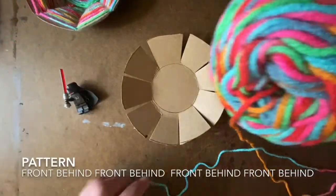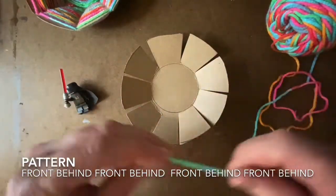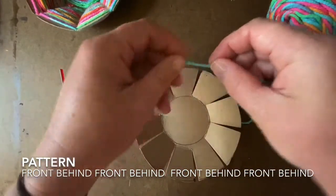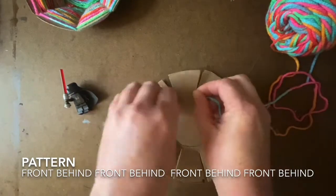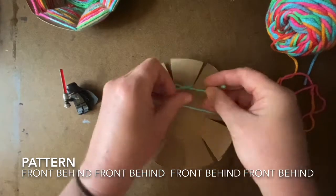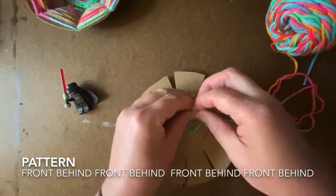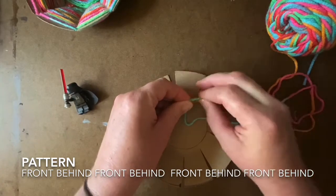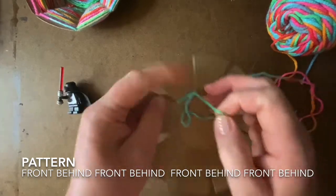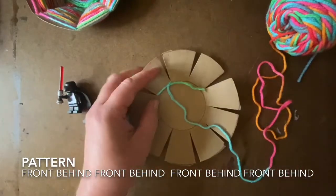My weaving template is complete! Technically, my cardboard is my weaving loom. What I'm going to do now is take one end of my yarn around one flap and tie a little double knot — it's kind of like tying a shoestring, just doing it twice. Once I have my knot tied, I can trim that excess yarn off so that I'm ready to begin weaving.